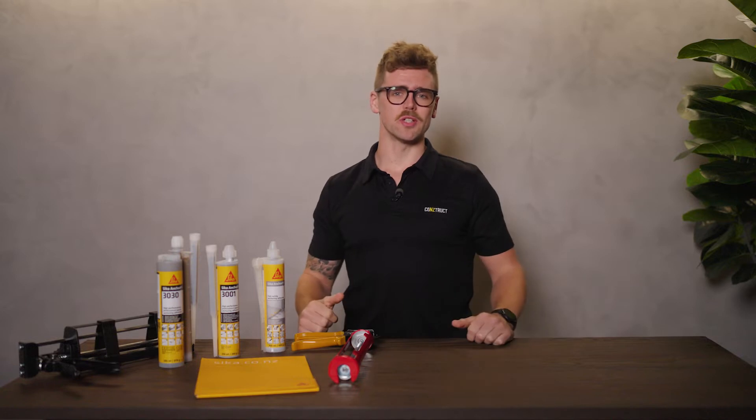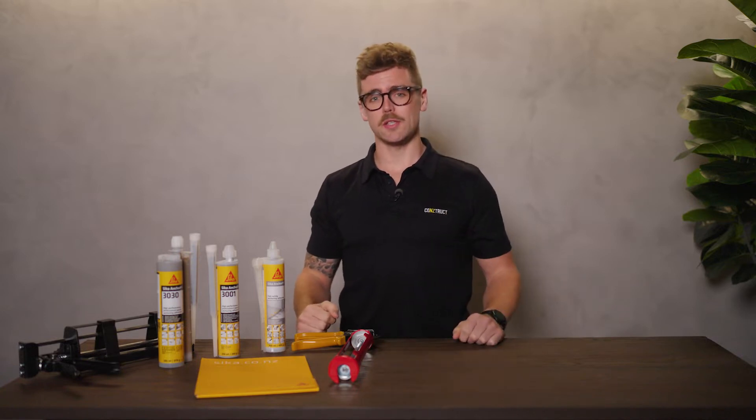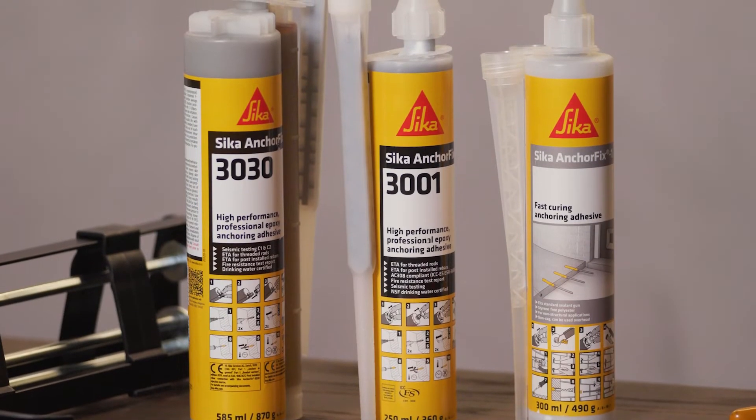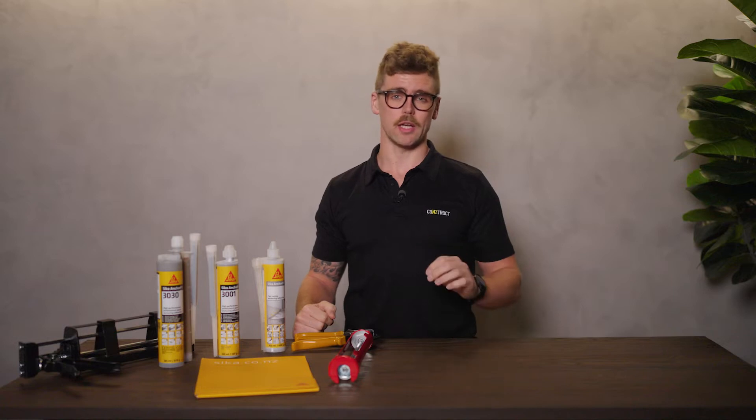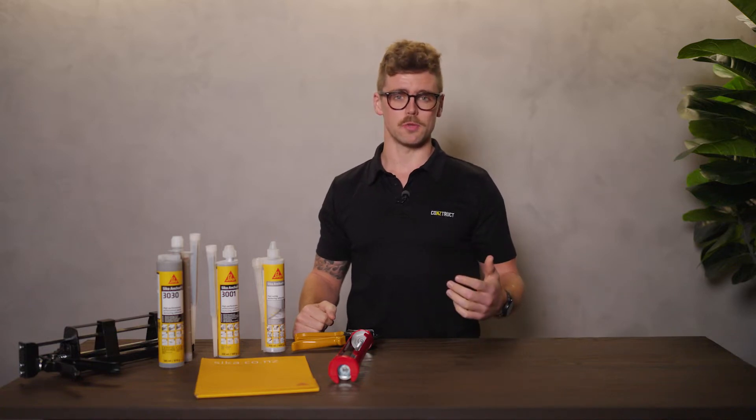Hi there, it's Oli from Construct Learning. Today we're talking about Seeker's chemical anchoring adhesives. We'll be covering how to select and use the correct chemical anchoring adhesive and important regulations relating to seismic zones.